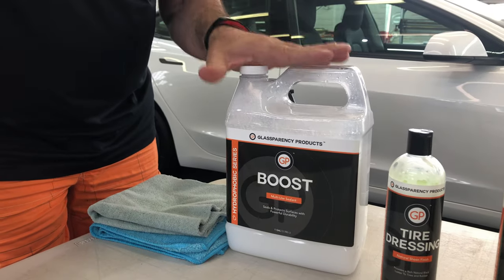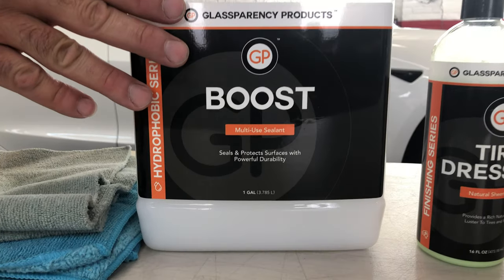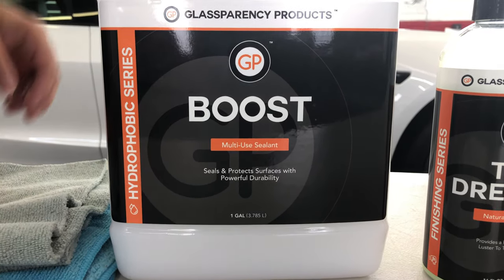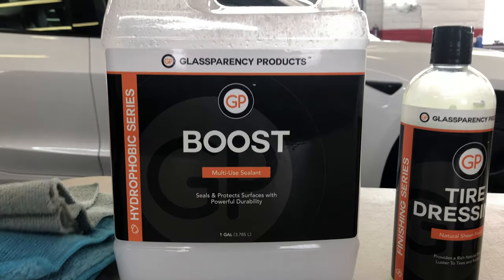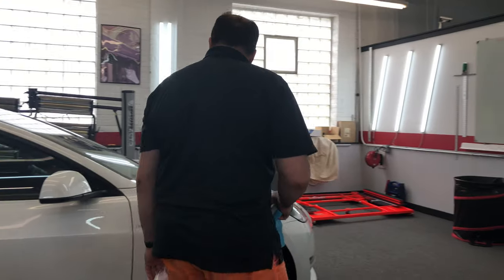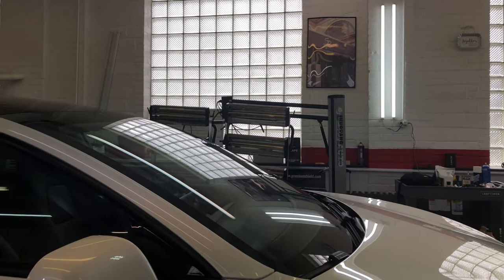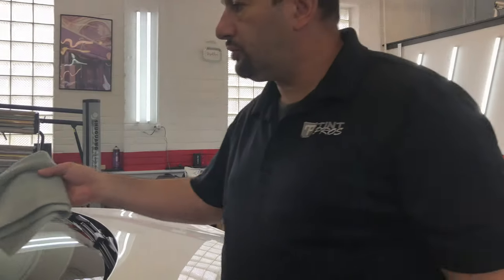Most importantly, what I'm here to talk about today is the Boost. This is a maintenance coating, a maintenance spray, and it can be applied to glass, paint, trim — everywhere.